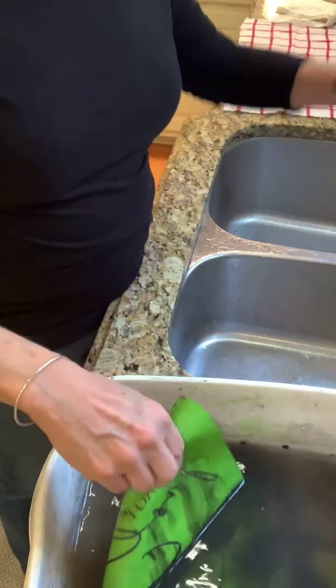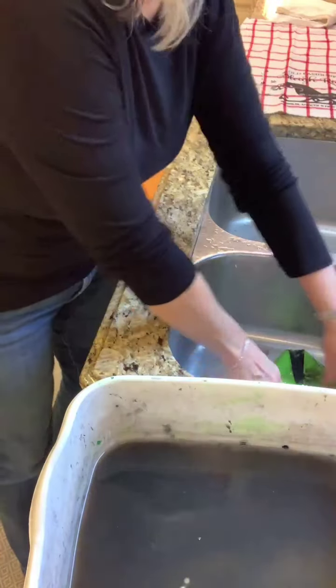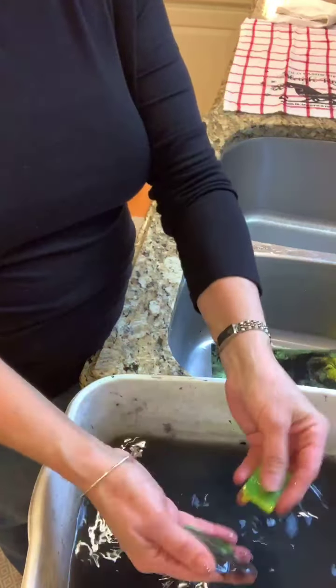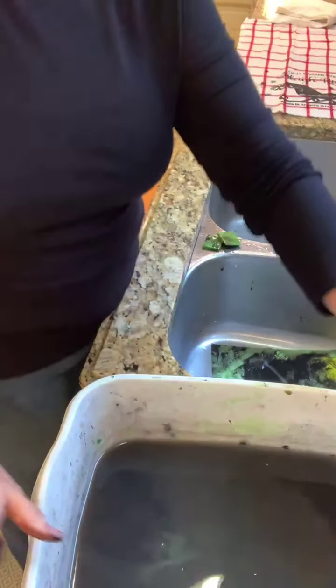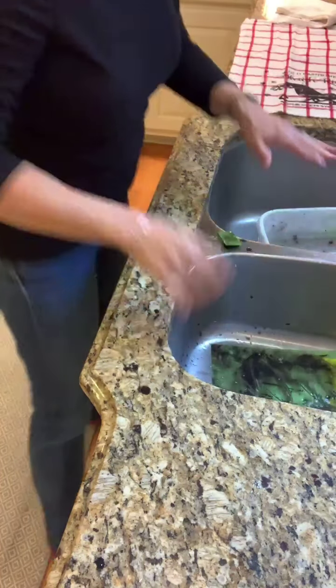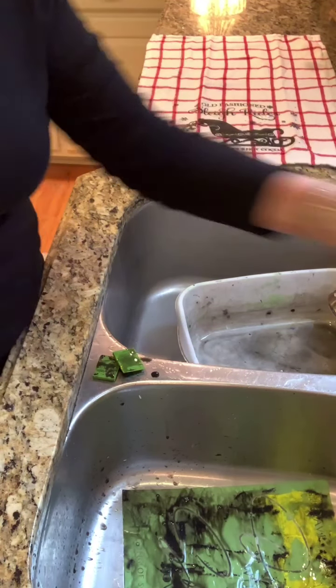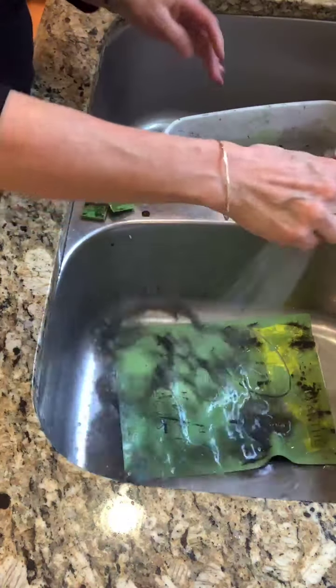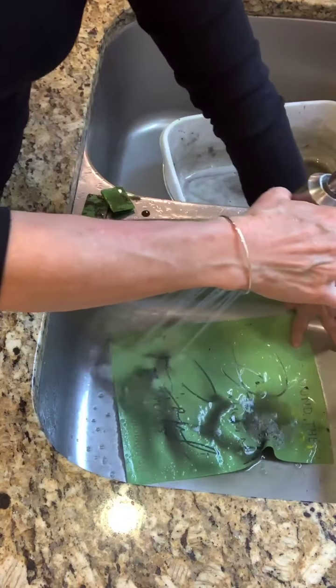I'm going to take it out and throw it in my sink. We're going to pull out our squeegees — they've been floating in here too — and I'll set them aside. I'm going to pour this yucky black water out. I'm going to just turn on my water and put my sprayer on, and I'm just going to hold onto my stencil and start spraying it.